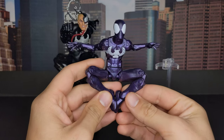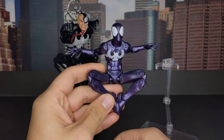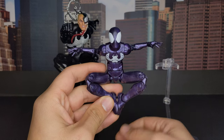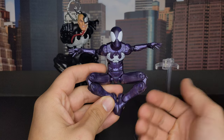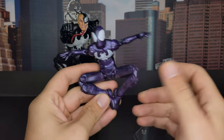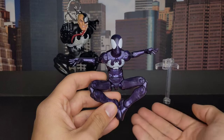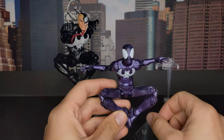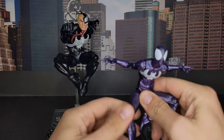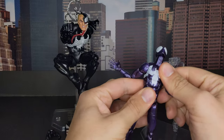I would have been happier if he came as a separate release. I think they wanted to release this figure back in the day when they already made this body mold with the Ultimate Spider-Man and Miles Morales, but they couldn't find the right time. So they put him in a random box set, which made zero sense because the other characters were from the 616 universe and he's from the Ultimate universe. So Hasbro did Hasbro things again.